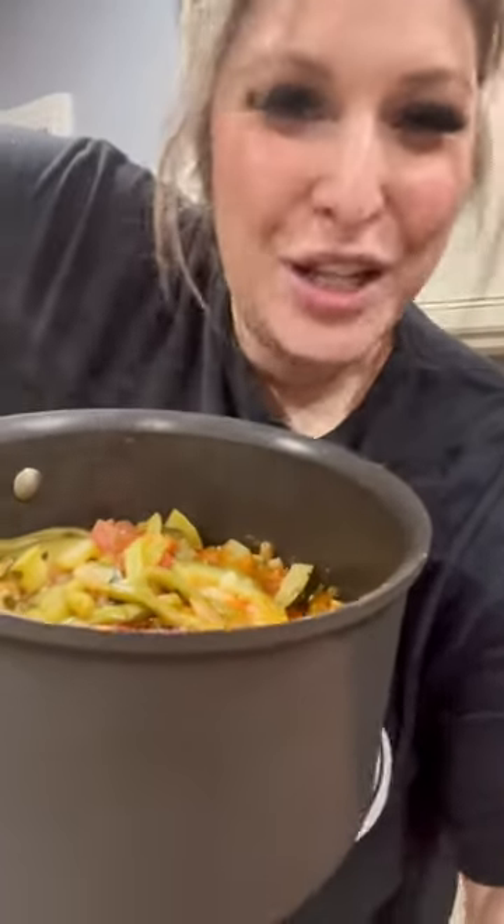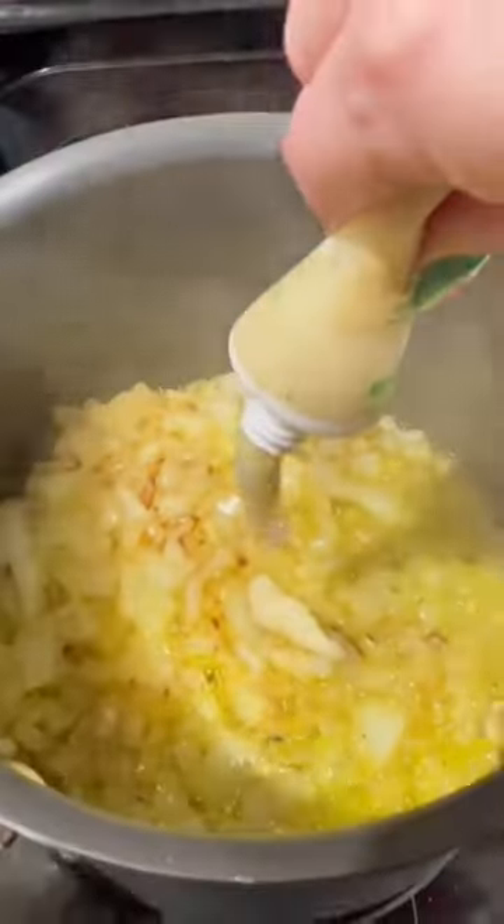Let's make some green bean zucchini stew. We're gonna coat the bottom of our pot with olive oil, one onion chopped, a little bit of butter, simmer for five minutes.